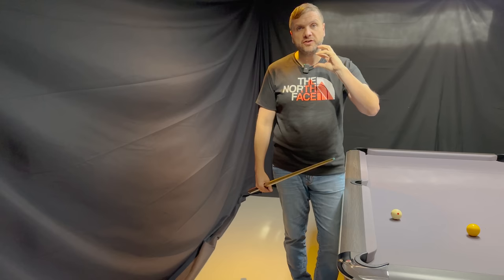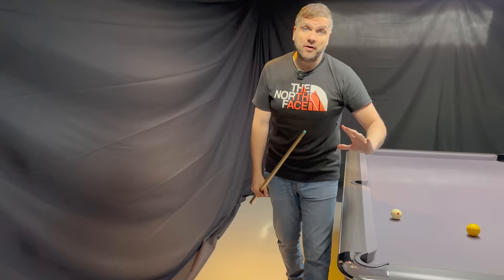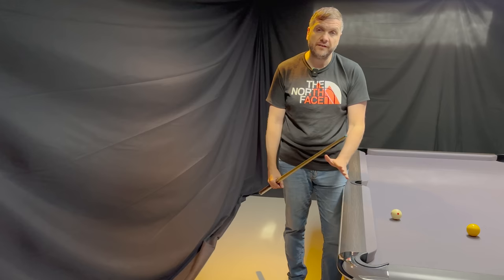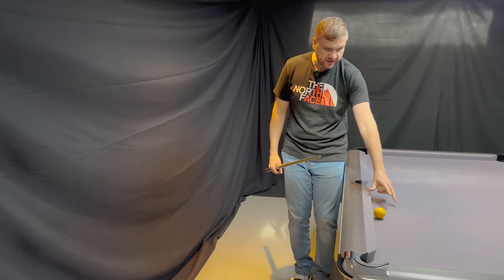If I had to hit that ball a lot firmer, it would be much more difficult to pocket. Really in this video I'm just concentrating on saying that the softer and easier you play the ball, the more the pocket is going to accept it — albeit we are playing on a beautiful brand new table with no drift.